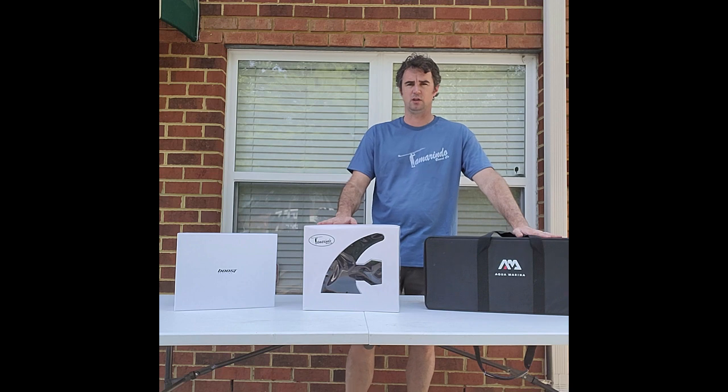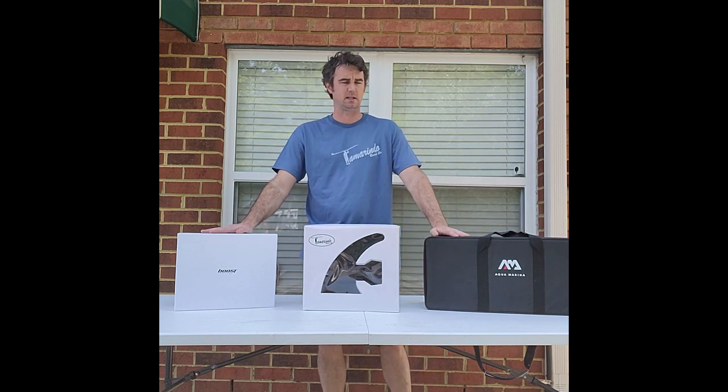We're gonna open up each one of these, kind of show you what's in the contents, talk about some of the pros and cons of each one, price points, and then we're gonna do a little bit of testing on the water and see which one holds up the best.